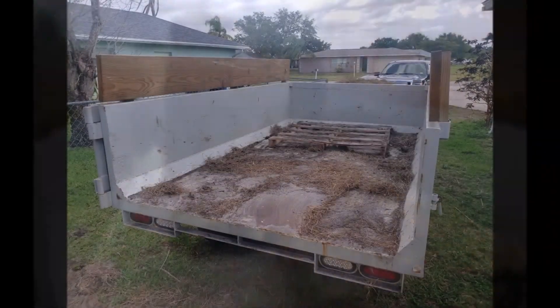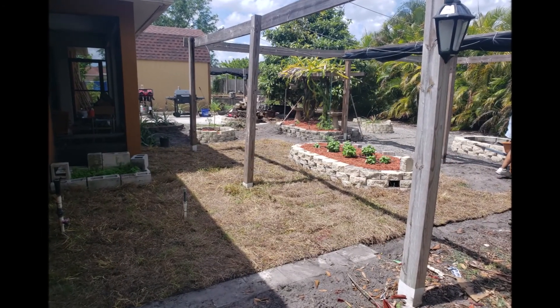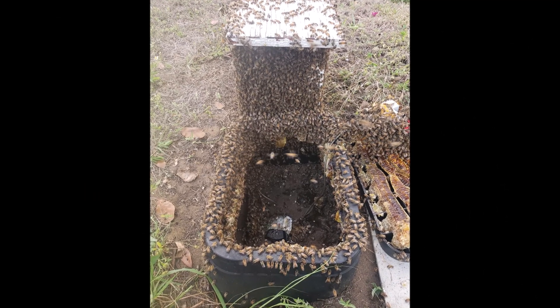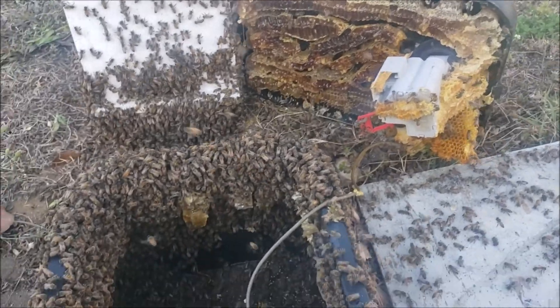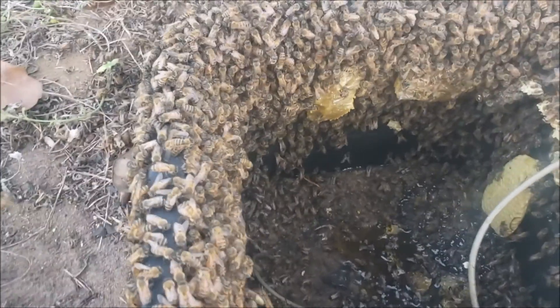Thank you for joining us. So another day in paradise here. This one was a big one — stuffed this water meter up just like an Oreo. It's a mess down in there. I got the three honey frames that are spun out and two solid frames of brood. Lots and lots and lots of bees. I'll let them clean up and come back later.